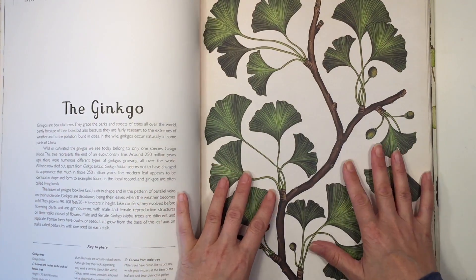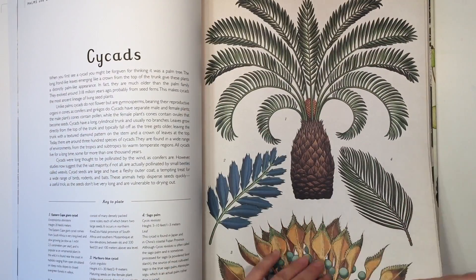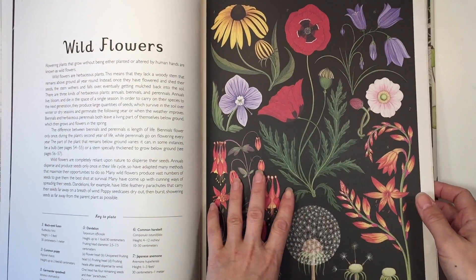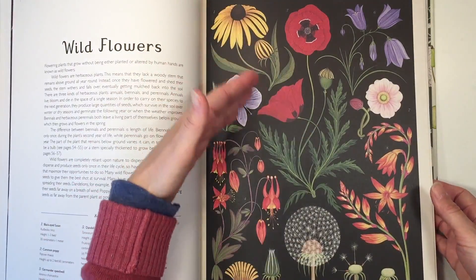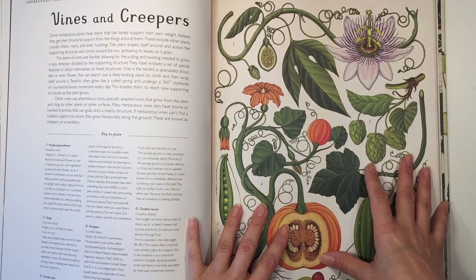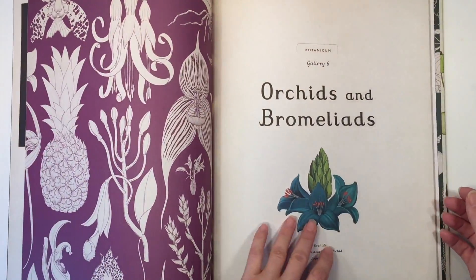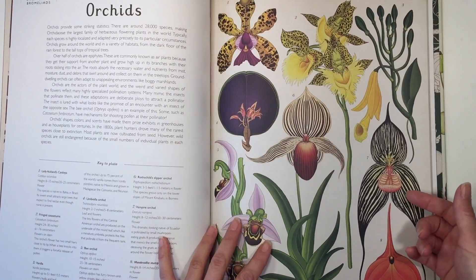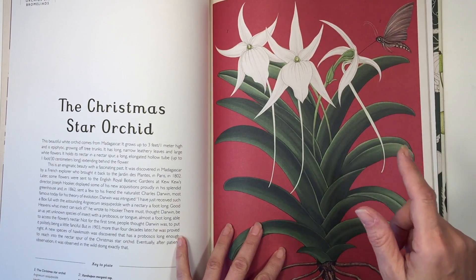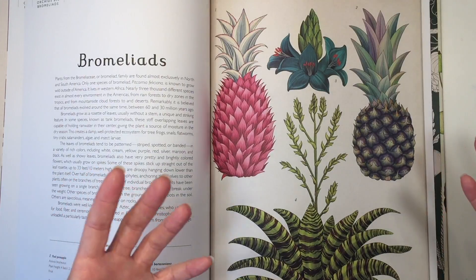Something that really drew me to these books was the beautiful artwork. Since we do a lot of art within our homeschool, these kinds of books are really going to help us because we can copy these as part of our main lesson book. If you're interested in adding more art into your homeschool, having a book like this will really help you out. It's very inspiring, and while some of these look a little complicated, I'm going to show you the workbook because it has some tips on how you can copy some of these in an easier way.